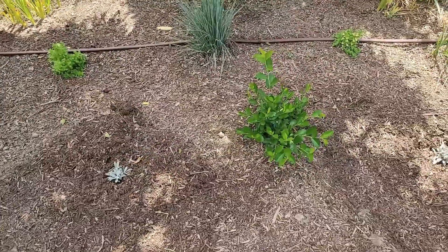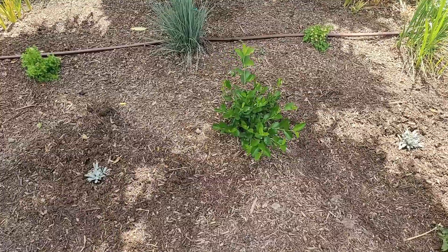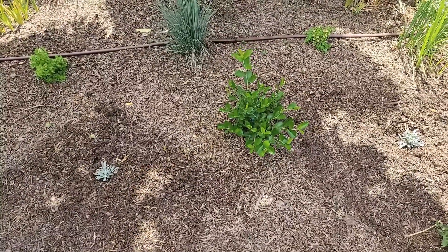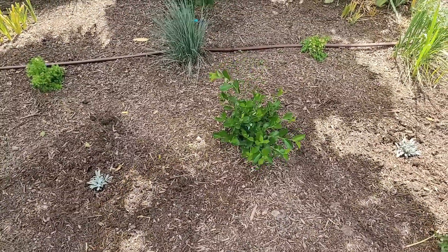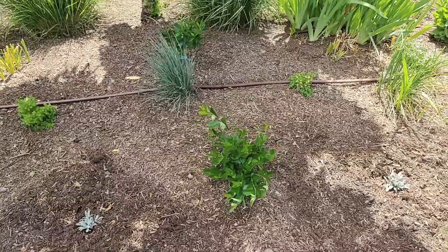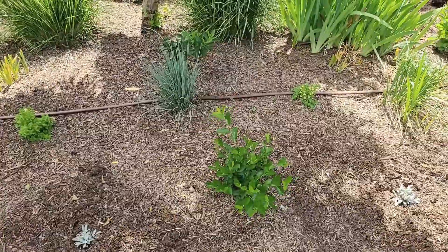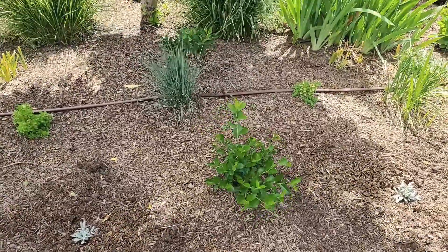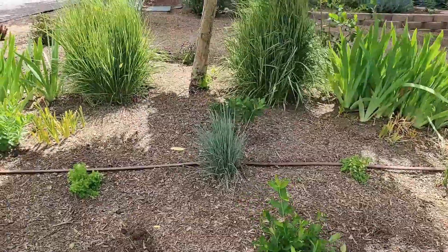Then we have a triple-duty plant — this is the Low Scape Hedger aronia, or chokeberry. In the spring it has beautiful white flowers; in the summer it's going to have dark berries; and then in the fall it gets absolutely gorgeous dark red color. I'm really excited to see that foliage color up against the blue oak grass.